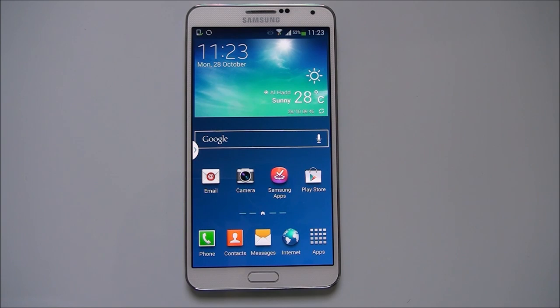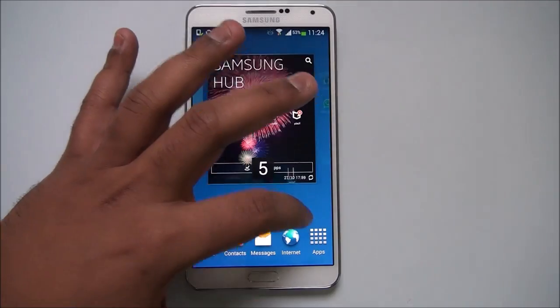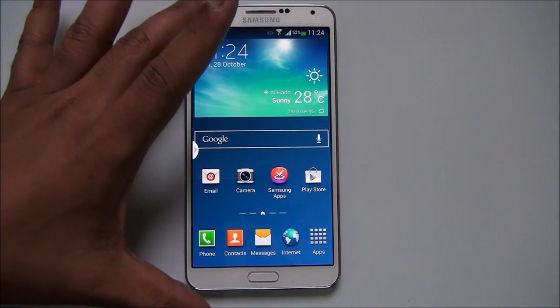Hey guys, this is Normal here for normaltv.com and today we'll see how to update your Samsung Galaxy Note 3 to the latest firmware released by Samsung. Whenever there is a new Android version available, Samsung updates its phones with the latest firmware. Let's see how to install the latest firmware from Samsung on this Galaxy Note 3.